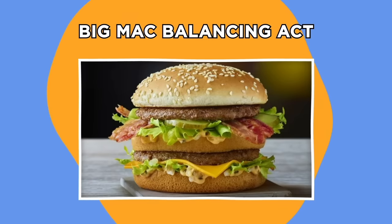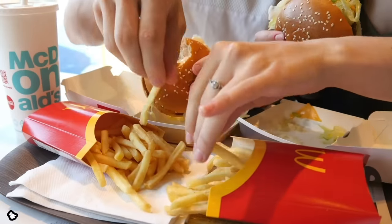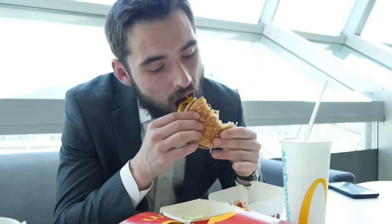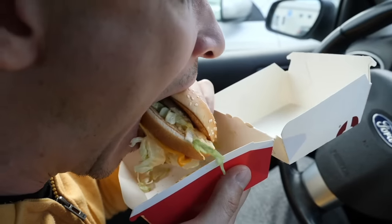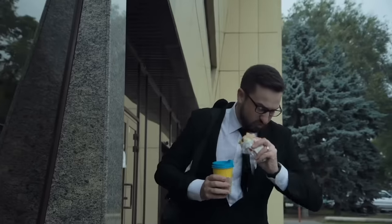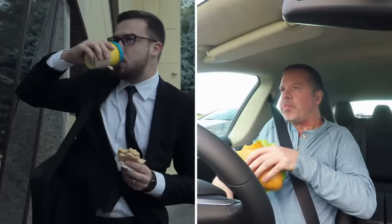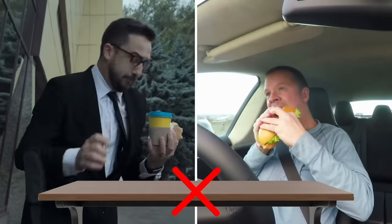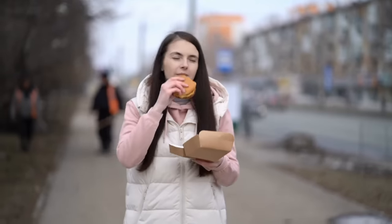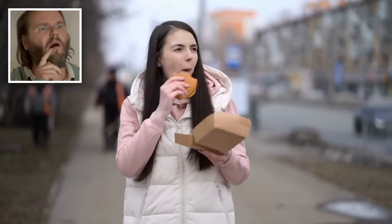Big Mac Balancing Act. Fast food is an easy and convenient option when you're on the go — the bonus being that it's usually dangerously delicious. We all know that a McDonald's takeout is one of life's simplest pleasures, but eating one on the move isn't always the easiest task. Whether it be whilst walking or in your car, the absence of a table can end with your Big Mac and fries looking like a big mess. But it turns out there is a right way to eat McDonald's on the go.